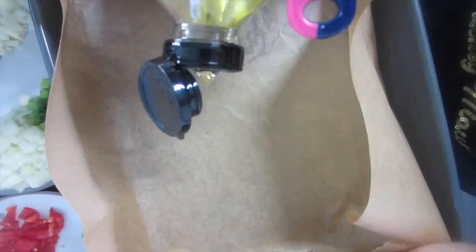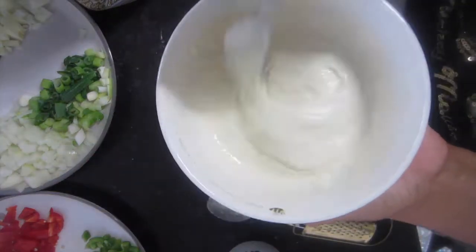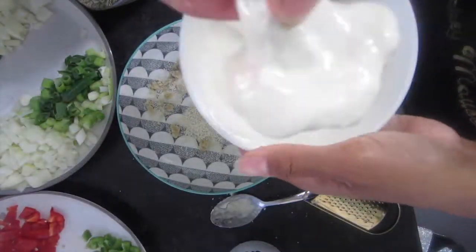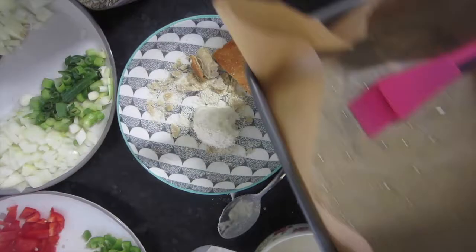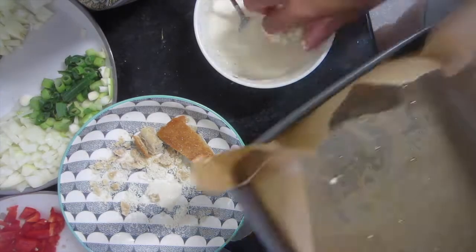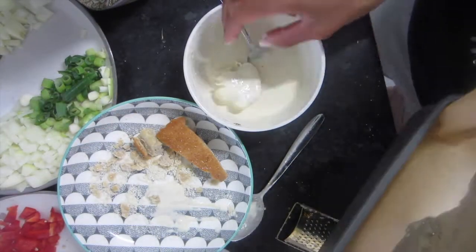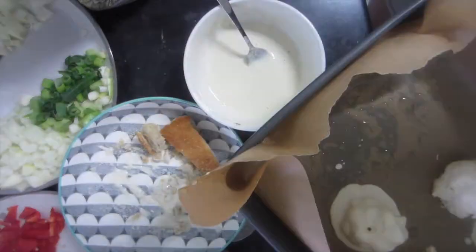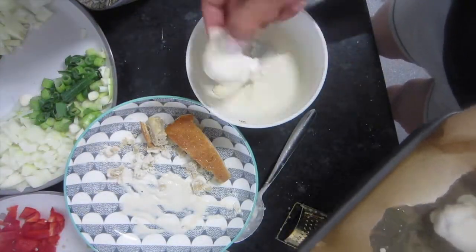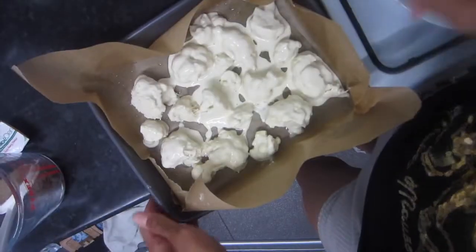I'm just taking some greaseproof paper and some grapeseed oil, which is high in vitamin E and omega-6, and spreading it around the greaseproof paper. Then we're going to dunk each piece of cauliflower in the batter and I'm going to put some breadcrumbs on it. The ones with breadcrumbs were a little bit crunchier. Once you've done that, they're ready to go into the oven.